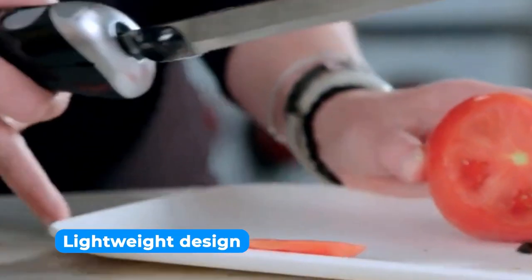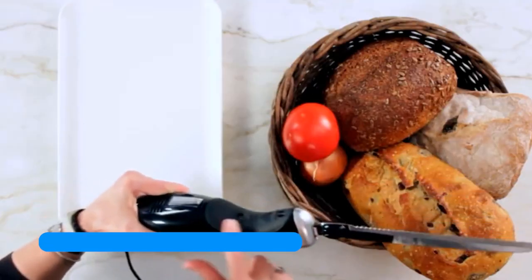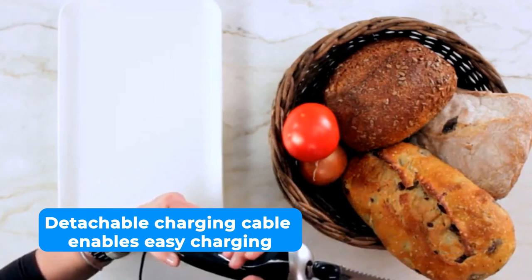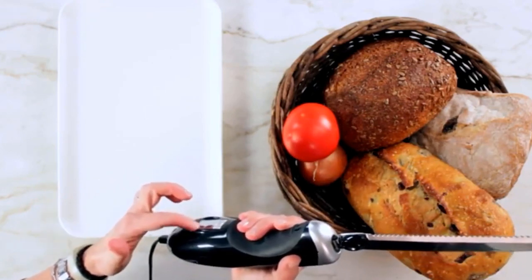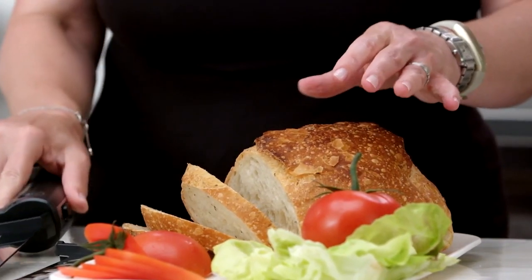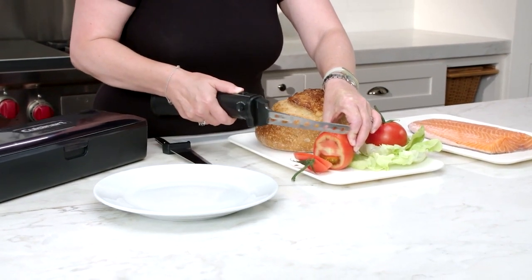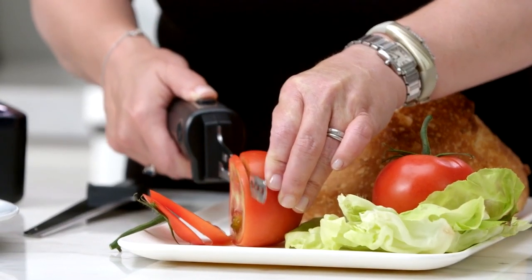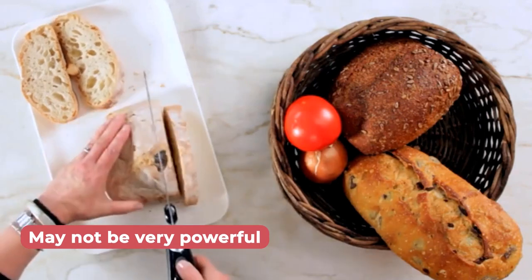The lightweight design adds to the convenience, allowing you to effortlessly maneuver the knife even when dealing with large quantities of food. Thanks to the rechargeable cordless handle, you can take this knife anywhere without tangled cords. The detachable charging cable enables easy charging, and with just two hours of charging time, you'll have a full 240 minutes of usage at your disposal. Unfortunately, it may not be as powerful as some other models on the market, but it still performs well.